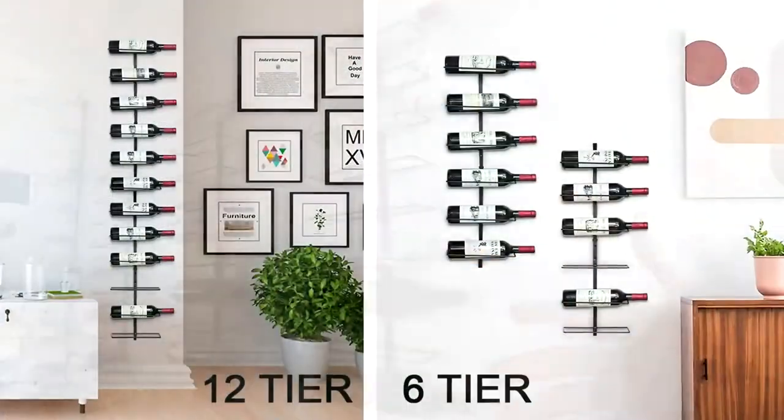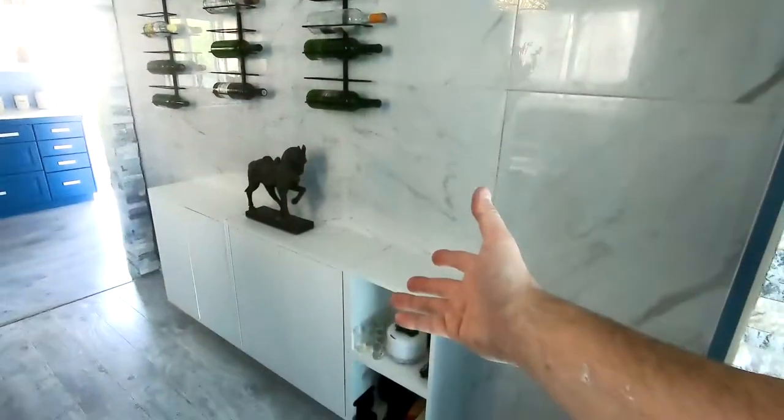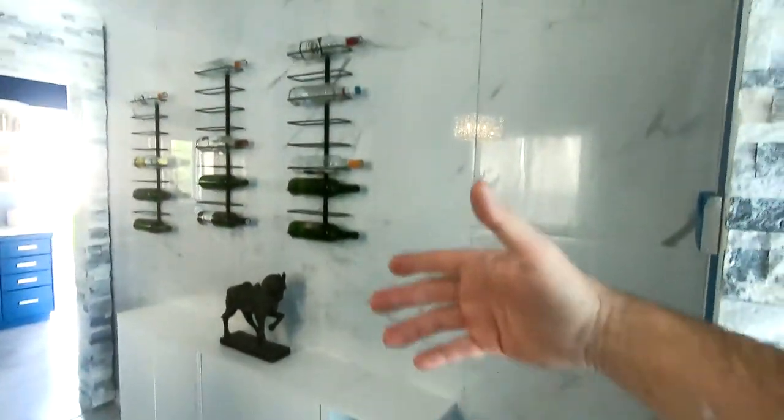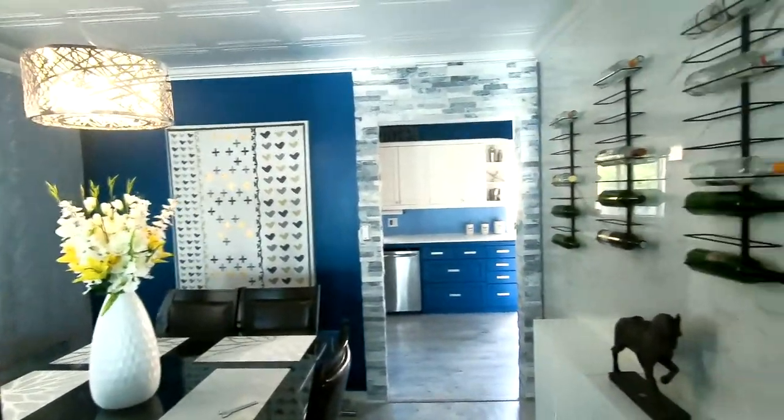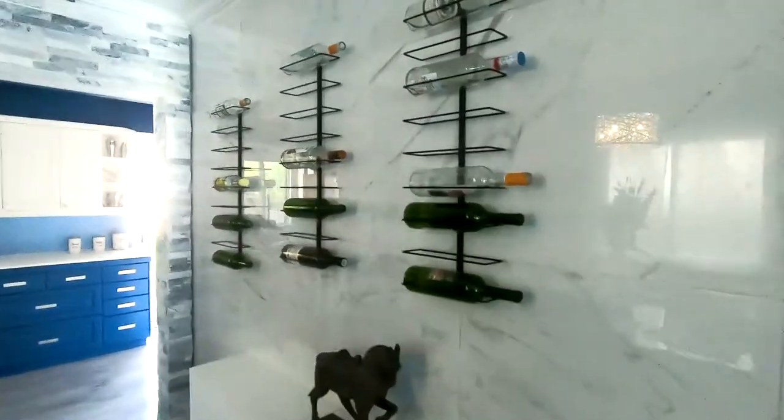I was going to get the longer one, but because we decided to put this cabinet in here, that would have been a little too much. This way it goes really nicely with this dining area here. Thanks for watching and I hope this has been helpful.